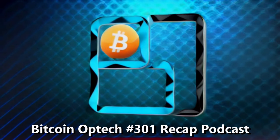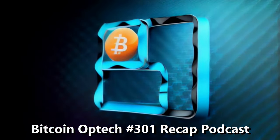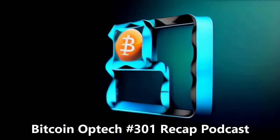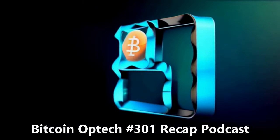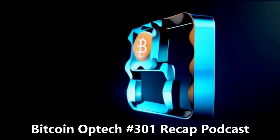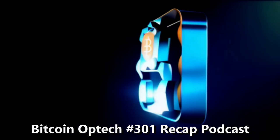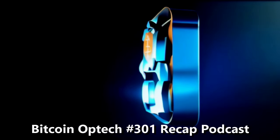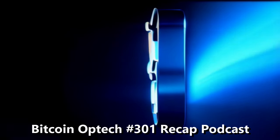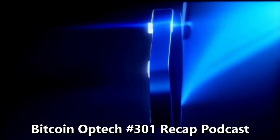Welcome everyone to Bitcoin Optech newsletter number 301 recap on Twitter Spaces. We're going to be talking about Lamport signatures on top of ECDSA signatures today. We have a PR review club meeting that covers Bitcoin Core's transaction orphanage. And we have our regular releases and notable code sections, including some PRs related to package relay. I'm Mike Schmidt, contributor at Optech and executive director at Brink, funding open source Bitcoin developers.